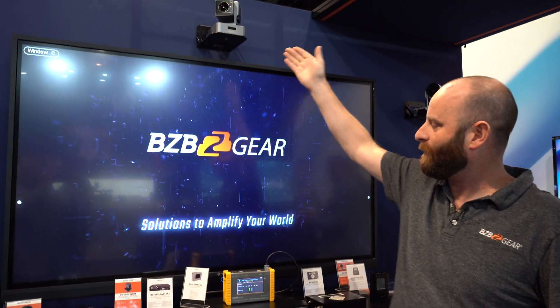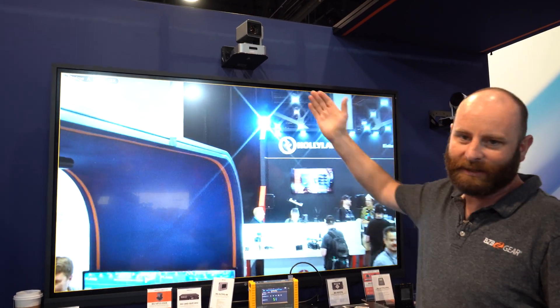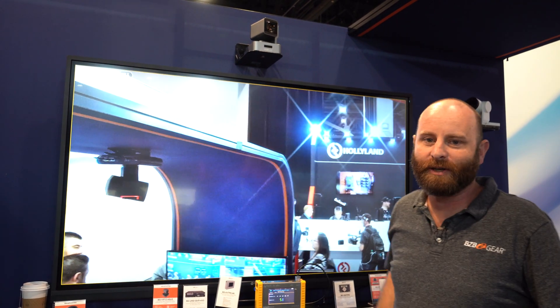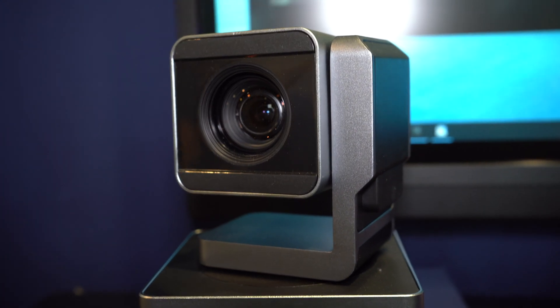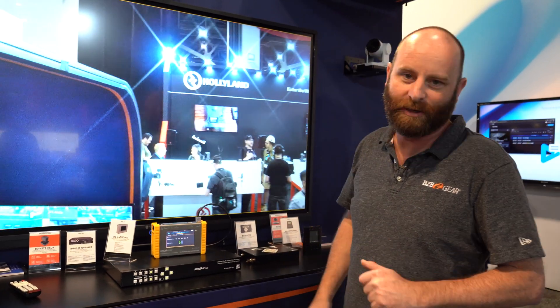Back to our VPTZ camera up here — we do have that on input A. So we've got that thing running a pre-programmed route right now. This is a great, affordable PTZ camera and an excellent choice for classrooms and conference rooms where you don't need a big zoom level. You just need an affordable, compact camera that fits in with the decor.